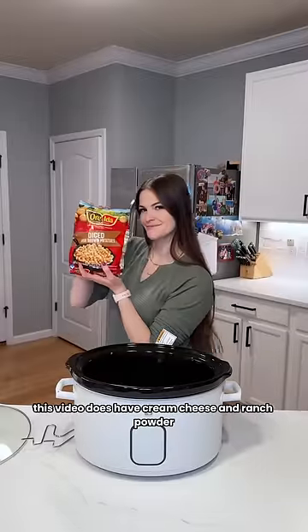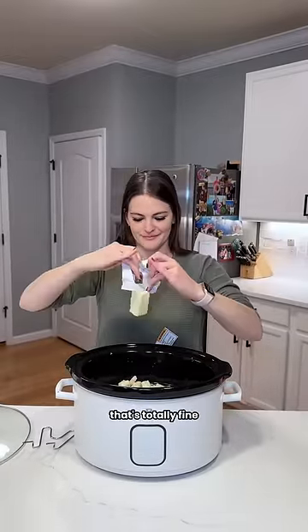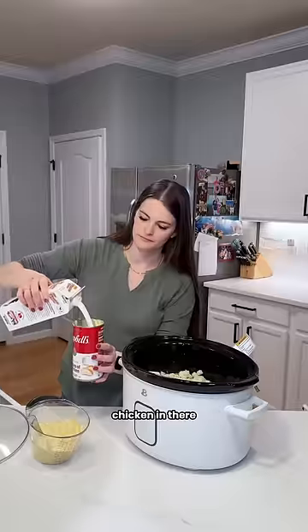I'm sorry, this video does have cream cheese and ranch powder, so if you want to scroll I'll catch you in the next one — that's totally fine. This recipe called for cream of chicken, and you guys know how I feel about that scary chicken in there.